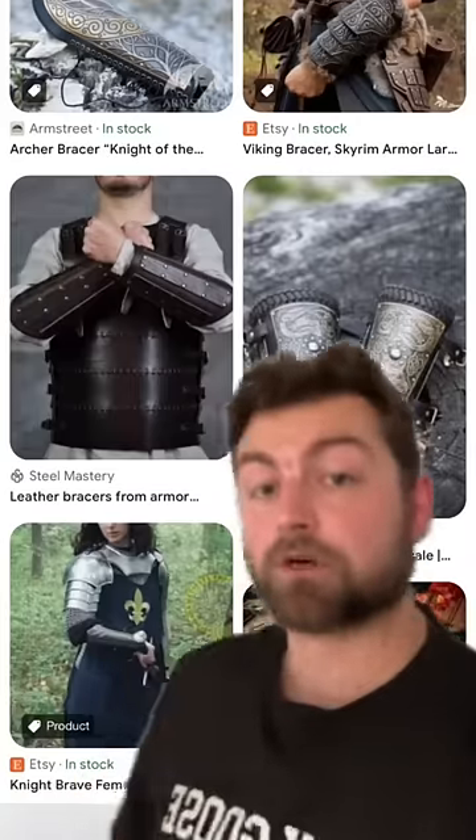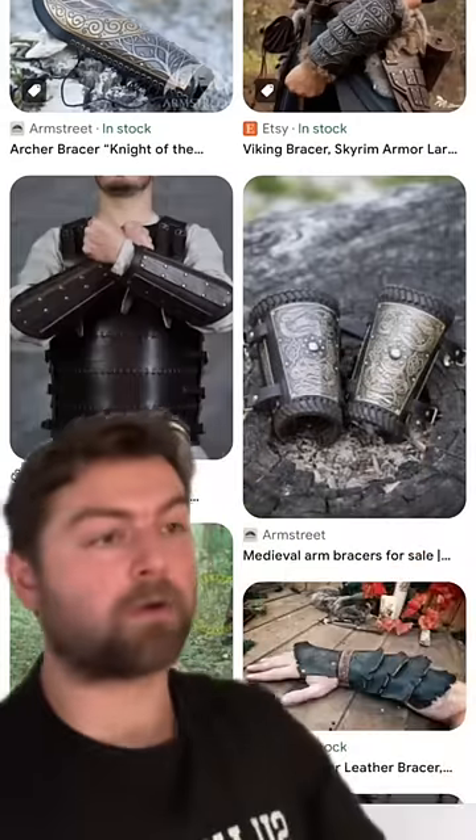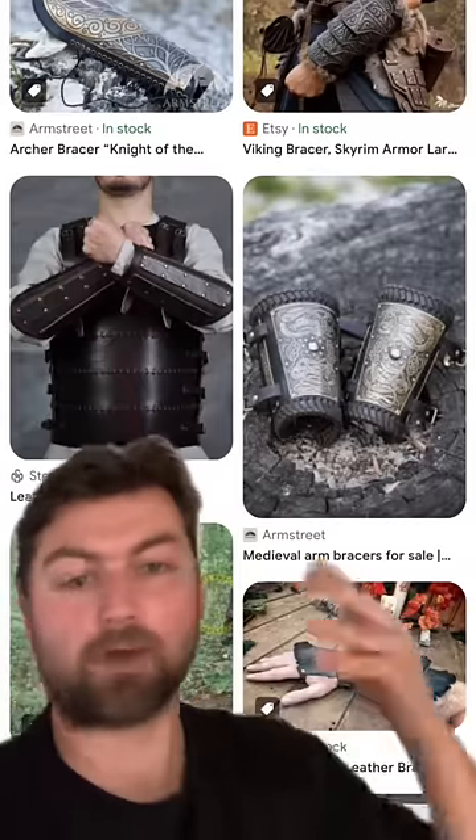For those unsure of the terminology, bracers are a type of armor that goes on one's arm. This is armor that you will see in fantasy, in games, in movies, in all different kinds of things.